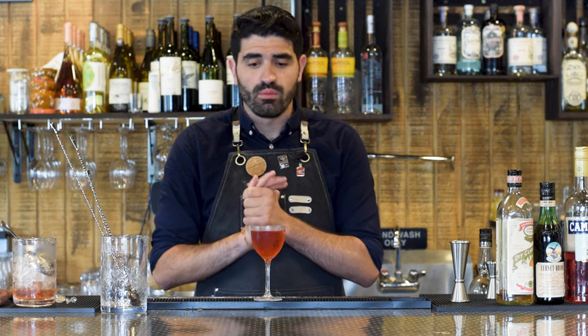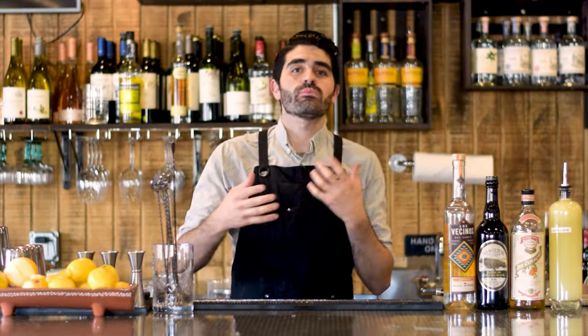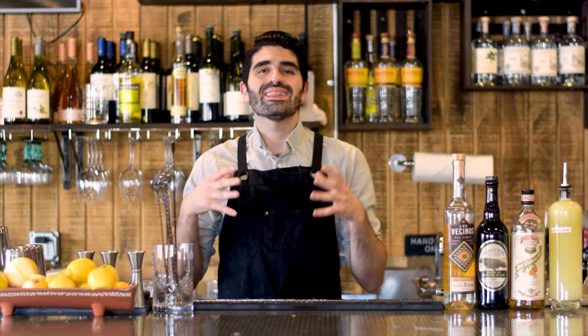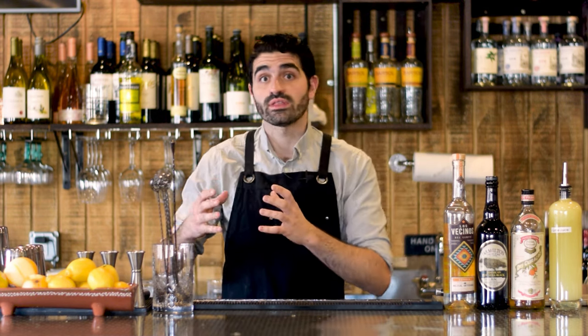The Mai Thai is one of the most famous cocktails in the history of cocktail making, but today I'm going to show you what I consider to be the best spin-off — the Tia Mia by Ivy Mix over at Leyenda in Brooklyn. This cocktail is a more Latin American spin on a Mai Thai. The Mai Thai has been bastardized over the decades, but what I love about the Tia Mia is that it takes a very classic Mai Thai recipe and ups it with a whole new Latin American spin.